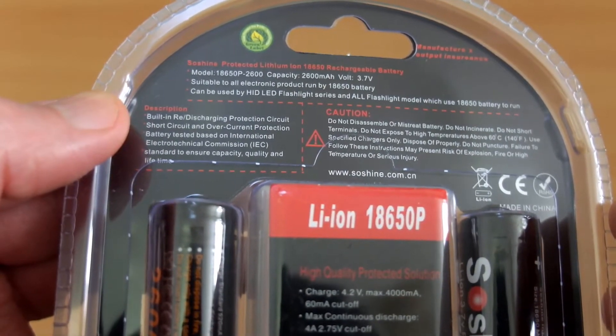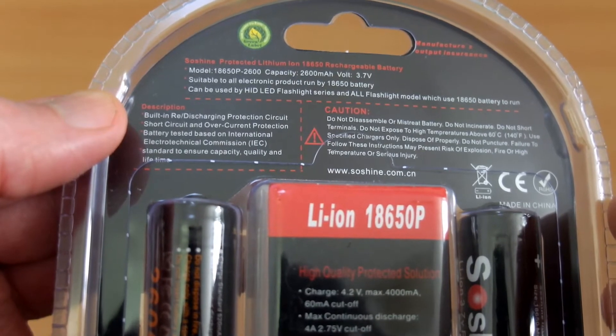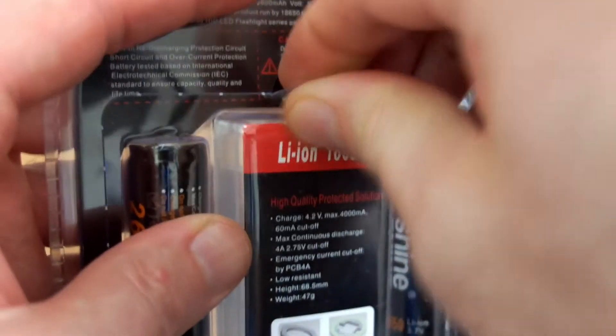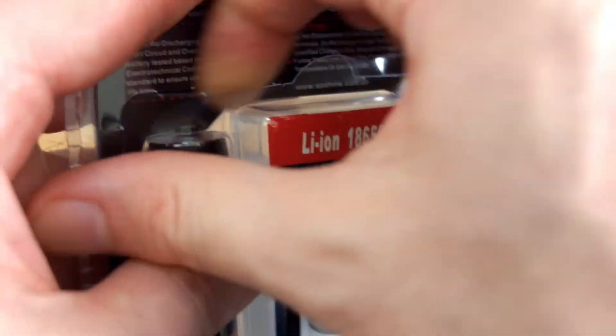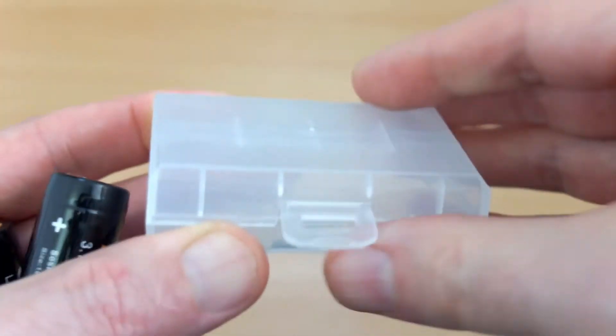Just zooming in a bit so you can see the markings on the box. Now these are evidently Sanyo cells — that's what they're saying. Sanyo were bought out by Panasonic a few years ago, so whether that means they just haven't updated the label — but anyway, that's a minor point.